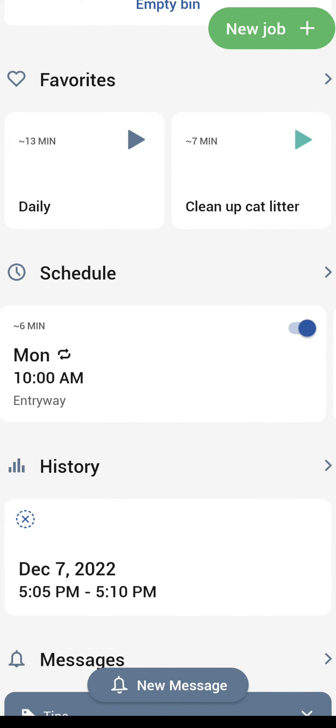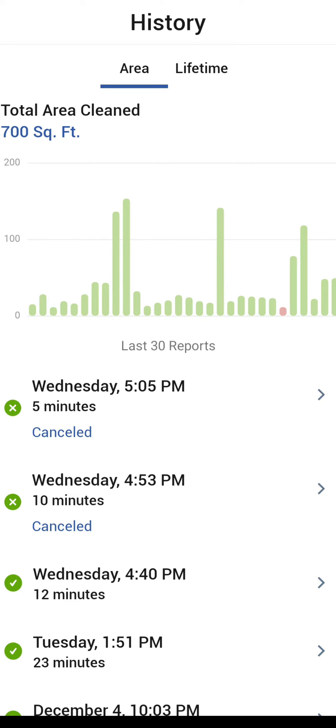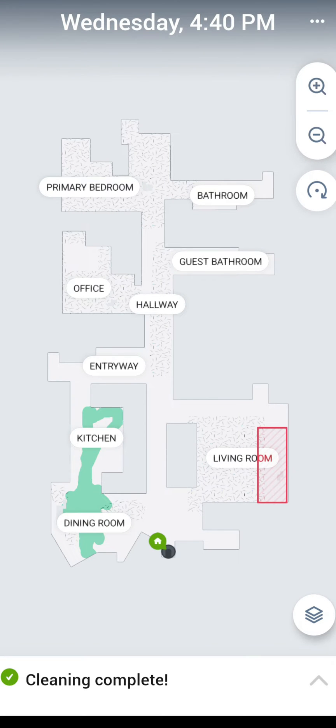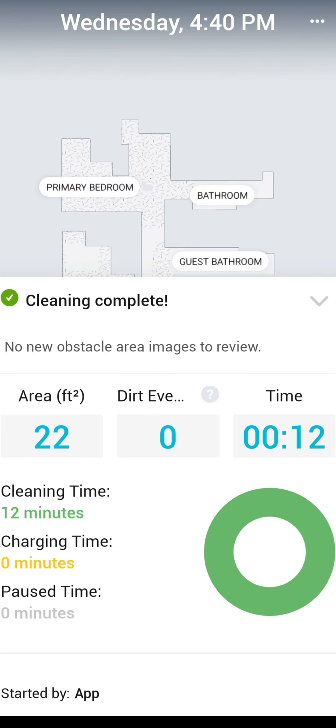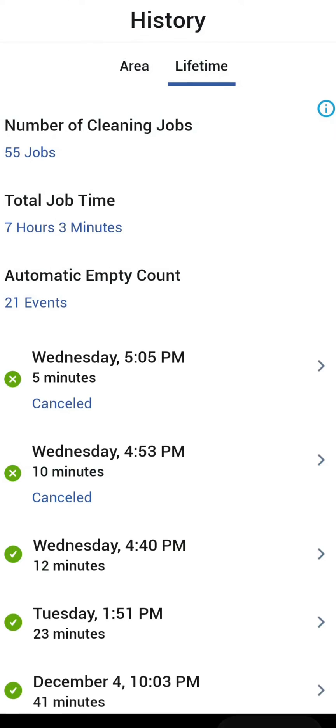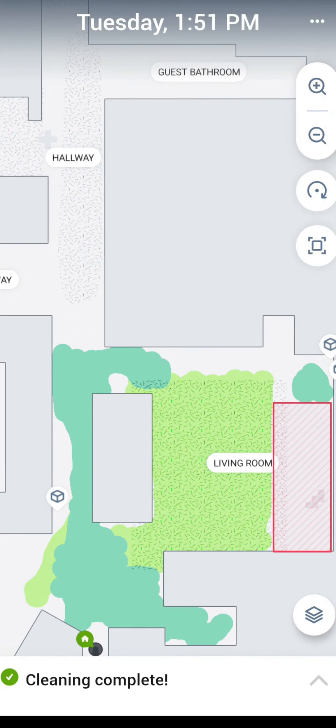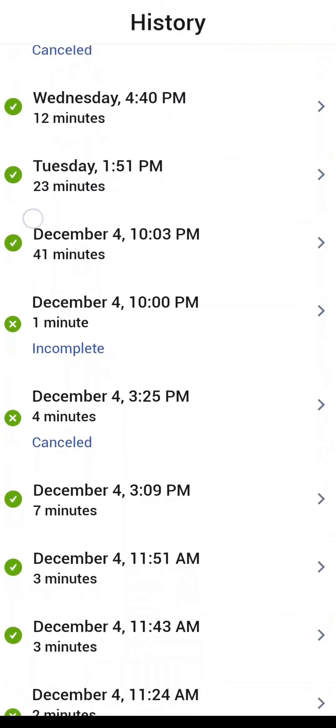History is going to give you specs for the cleaning history. At the top you have 'area' and 'lifetime.' Lifetime shows the lifetime specs of the robot — you can see it's done 55 jobs, a total of seven hours and three minutes, and emptied the dustbin into the dock a total of 21 times. Going into the history, the dark green area is where it has mopped. The light green area with the fuzzy texture underneath is the carpet — so light green shows the vacuumed area whereas the darker green is the area that it mopped.